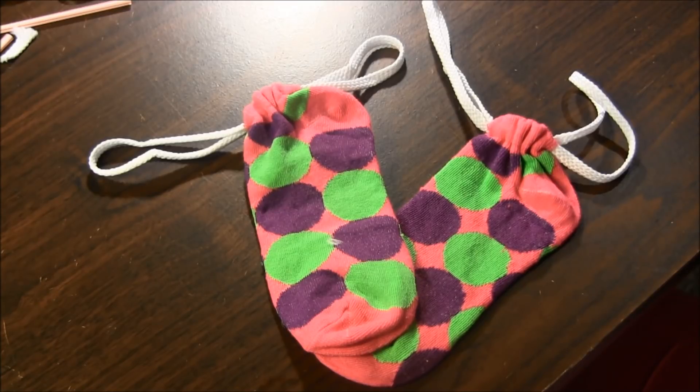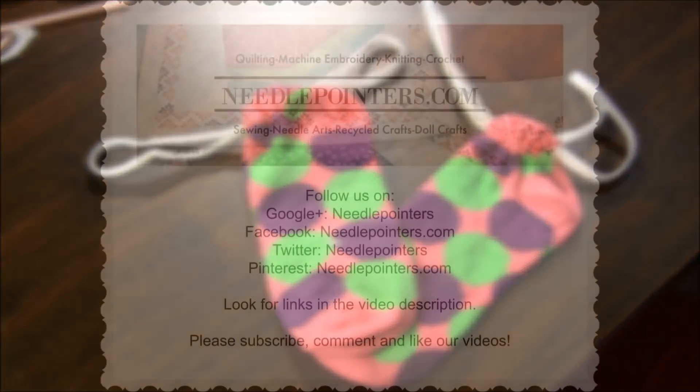I hope you enjoyed this video. Please like, share and comment. Subscribe to our channel because we publish videos on Monday, Thursday and Saturday. Follow us on Facebook and Twitter. Our Facebook page is a great source for craft and hobby information. And visit our website needlepointers.com for free craft projects and tutorials.